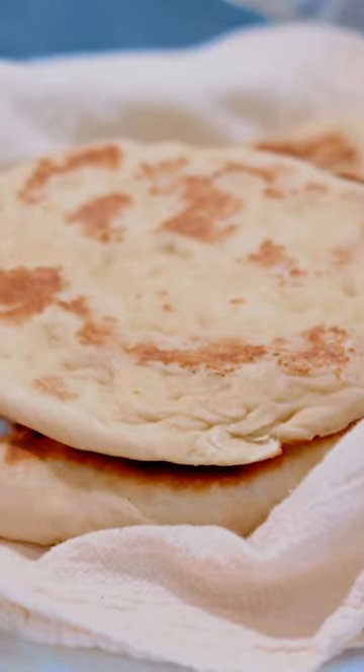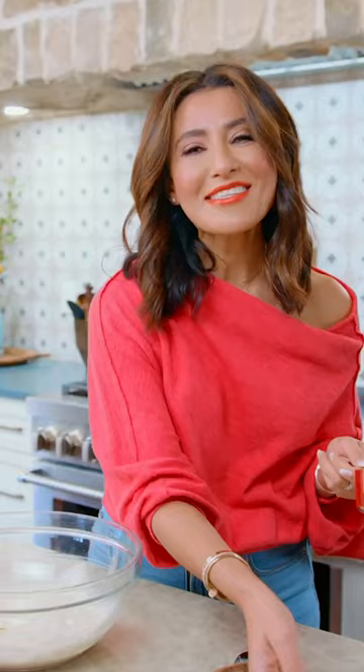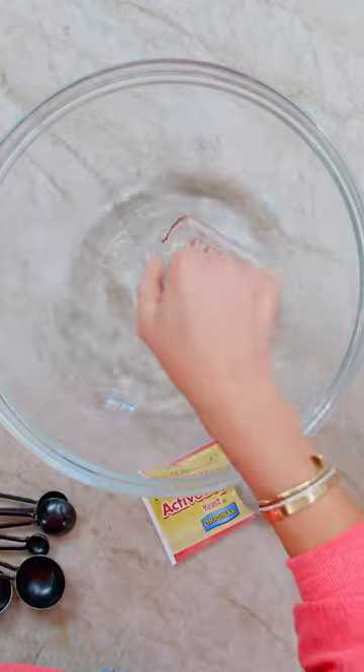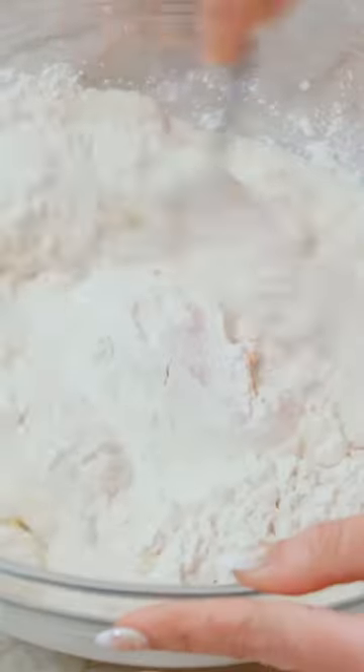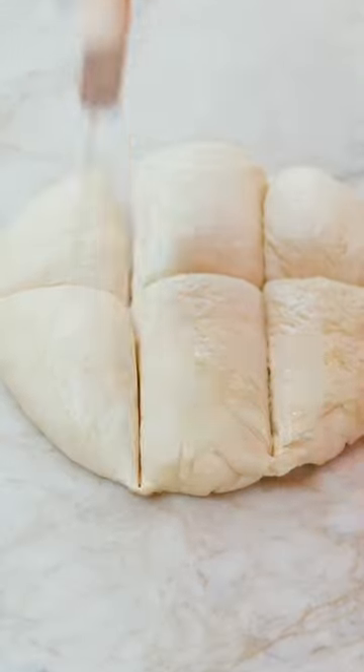It takes only five simple ingredients to make my family's authentic homemade pita bread recipe. The easiest bread to make at home is pita bread. I bet you have all these ingredients in your pantry. We have flour, yeast, olive oil, a pinch of sugar, and some lukewarm water.